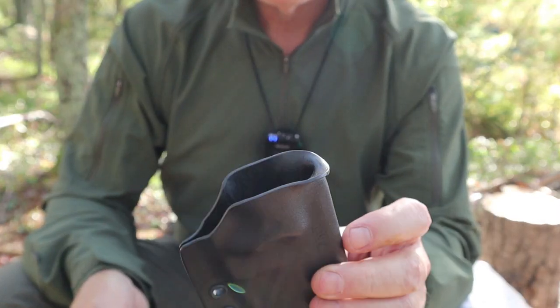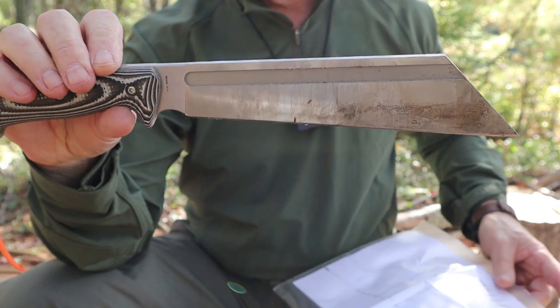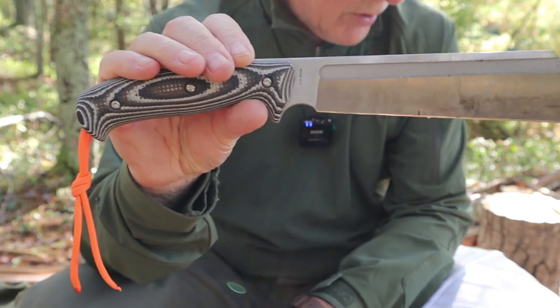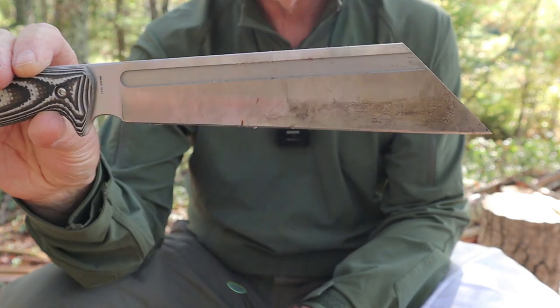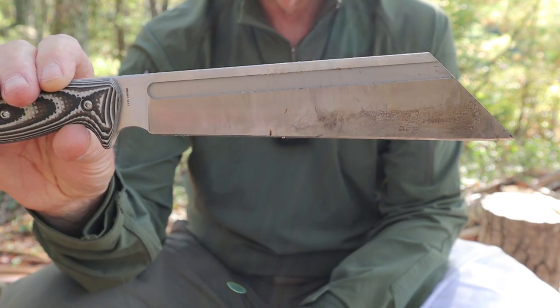Thumb push-off — perfectly done, of course, and very comfortable to use. So here's the knife. The overall length from tip — a very pointy tip — to pommel is 14.1 inches, or 358 millimeters. The blade length is 8.8 inches, or 208 millimeters.